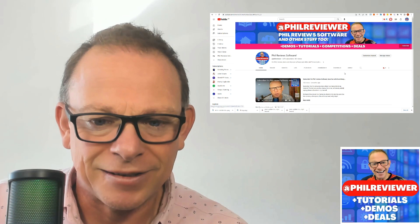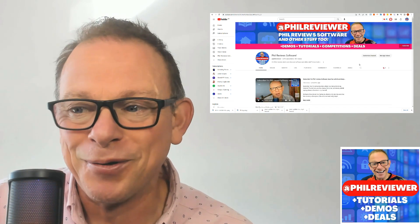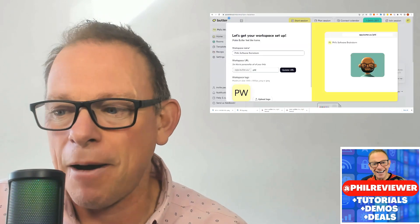I would appreciate it. Have a quick look through the channel, see if it's the kind of stuff you like, and if you can subscribe, that would be really cool. So let's jump in and have a look at Butter.